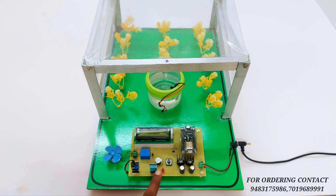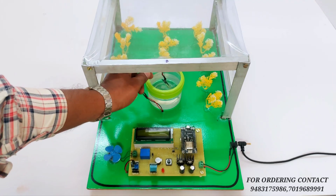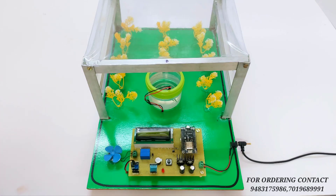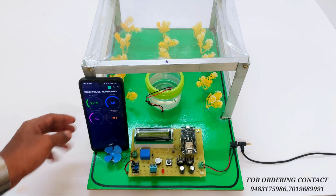On the sensor side, we are using a DHT11 sensor for monitoring the temperature and humidity. This is a soil moisture sensor to monitor the soil. This is a motor indicating the water pump. So these are the hardware components we are using in this system.